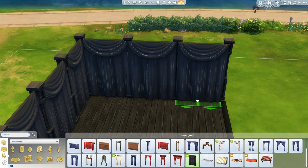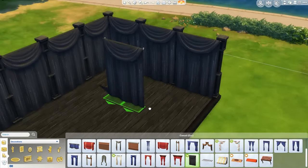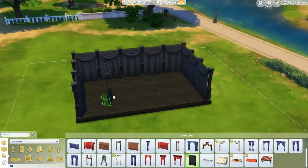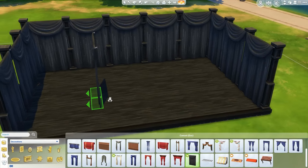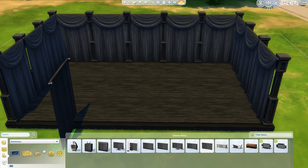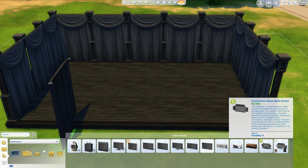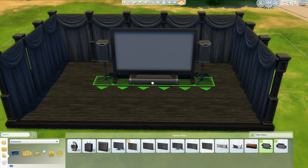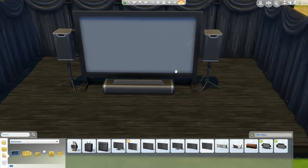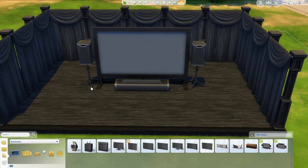I don't really care if you can't see the ones on the side because they don't really work as well as the ones at the back did, but we have our little stage area. It might be too deep actually — it might be too big. Let's go to electricals and actually see how big the outdoor screen is. That's fine — I don't want to make it smaller because we want to have decorations up.